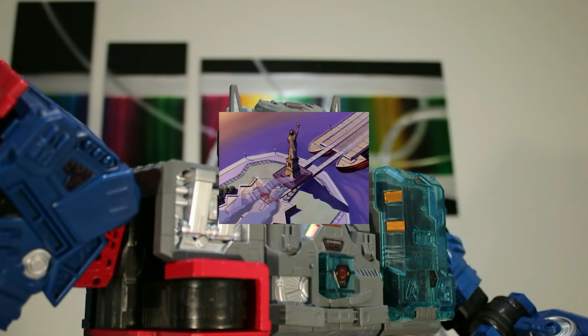I filmed a short earlier as a way to get my bearings around the toy and figure out how to pose it. A pose I wanted to do was the old arm-behind-the-back pose, but I couldn't do it due to the placement of this joint. Otherwise, the figure has pretty good articulation.